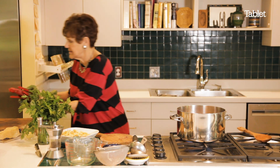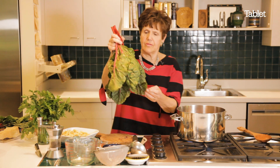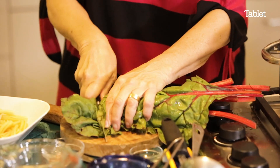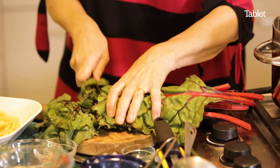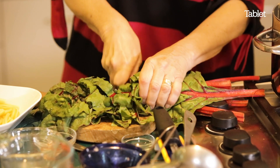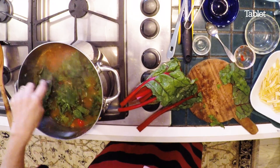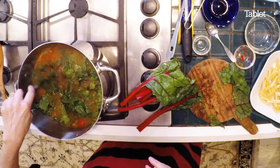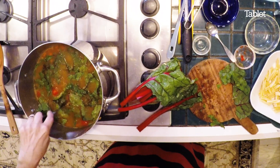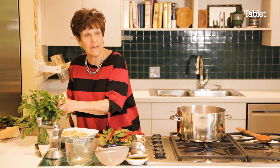I'd also like to take this Swiss chard, cut it, and add it in for the last five minutes. You could use Swiss chard, you could use escarole, or you could use nothing — but I love the green. I'll also put some parsley in.